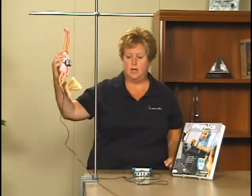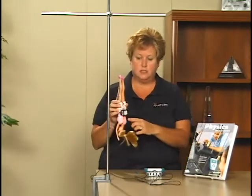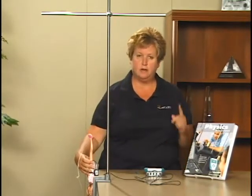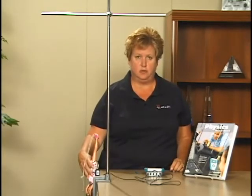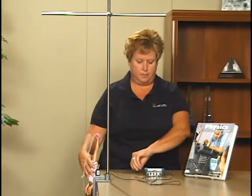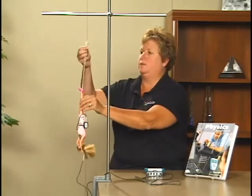Before suspending the doll, we need to zero the sensor. To do this, hold the sensor so that it is level with the arrow pointing up. It helps to hold it on the edge of the table so that you know that it is level. To zero the sensor, choose Zero from the Sensors menu.